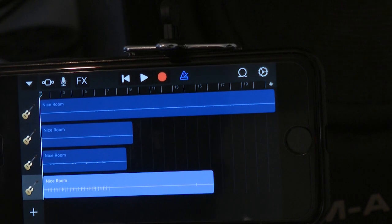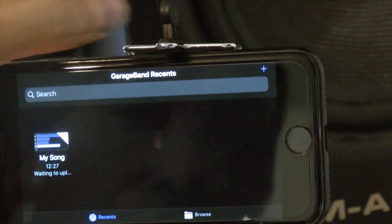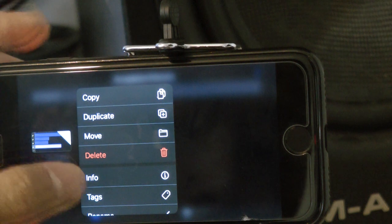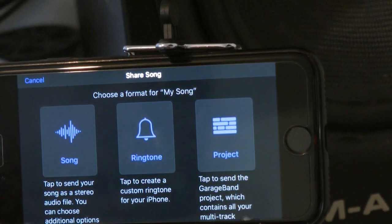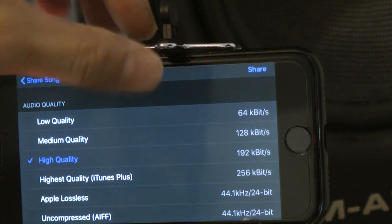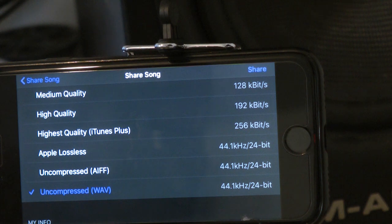Now we're going to learn how to share the files. Click this arrow and then go to My Songs. This is the one you just created — toggle it and then go to Share. It comes with three options: as a Song, as a Ringtone, or as a Project — you can even use it as a ringtone! Just click Song, and I recommend sending it as a WAV file so that it will be uncompressed. Click WAV File and then Share.